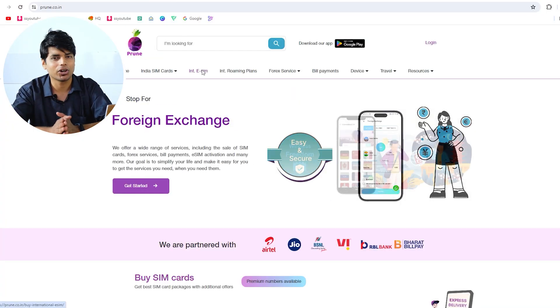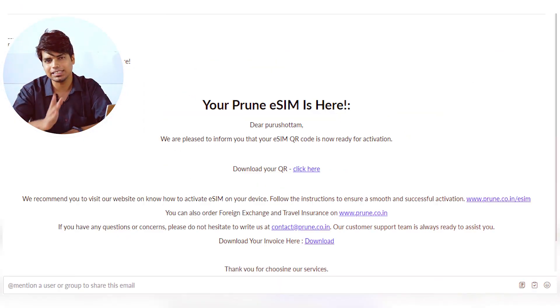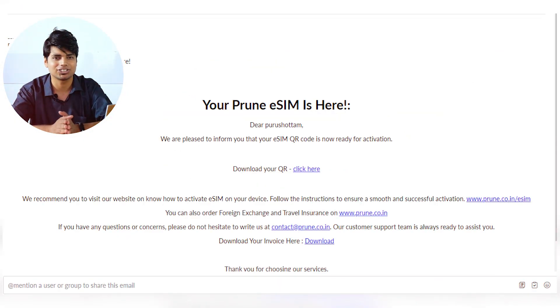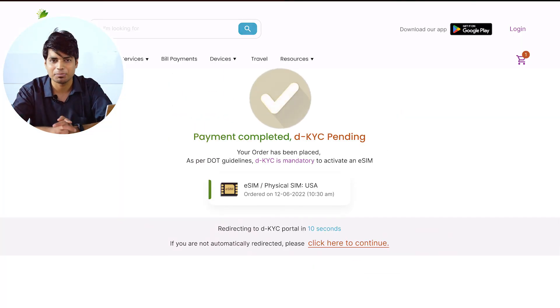Getting a Prune eSIM is as easy as counting to 1, 2, and 3. Step 1: Visit prune.co.in and select a perfect plan for your needs. Step 2: Install the eSIM following our simple instructions. Step 3: When you land at your destination, your Prune eSIM activates automatically.